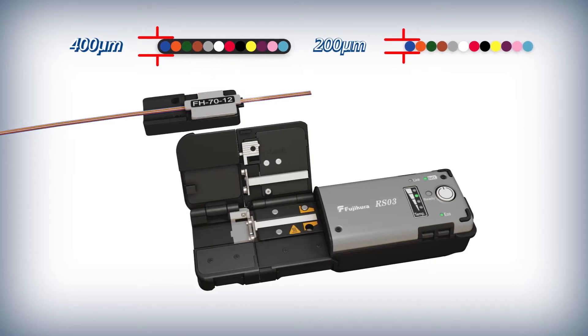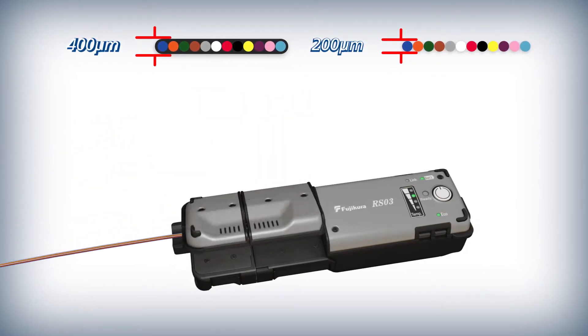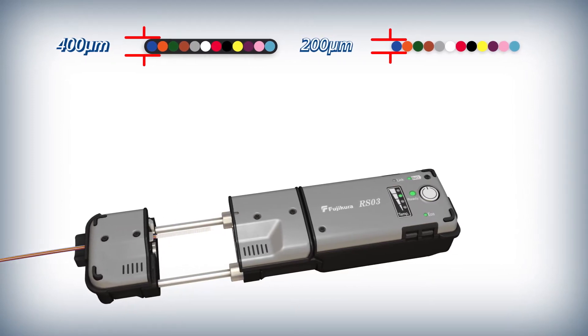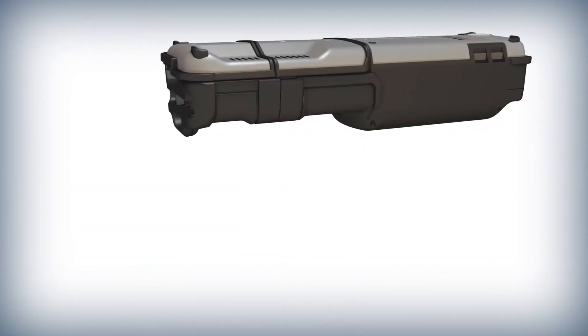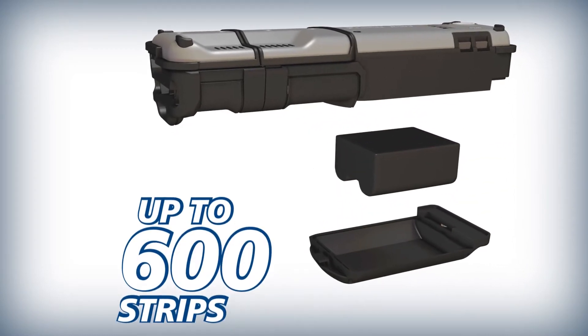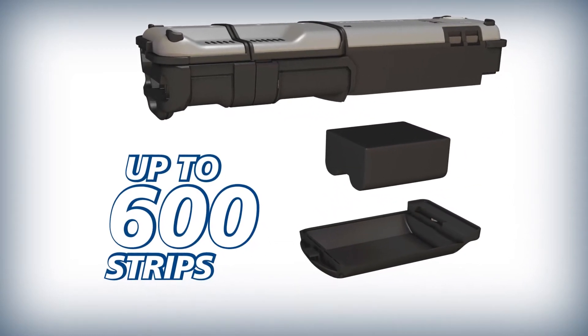The RS03 can strip 200, 250, and 400 micron thick ribbons without changing a blade, giving you versatility no matter the application. The RS03 is equipped with a high capacity battery capable of delivering up to 600 strips on a single charge.